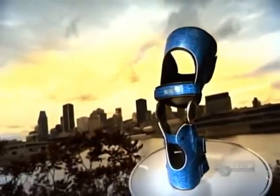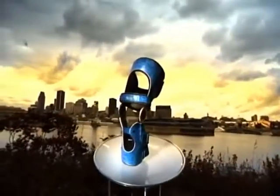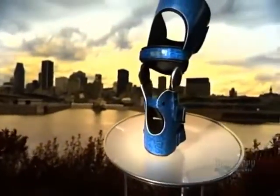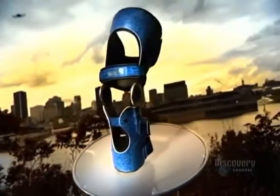Orthoses are devices such as arch supports and braces that address a joint or muscle problem in the back or extremities. An orthosis can provide artificial support, prevent or correct a deformity, or improve how a weak or painful area functions. You can buy an orthosis off the shelf or have one custom made.